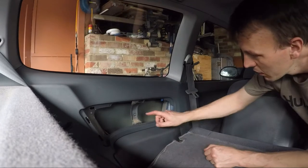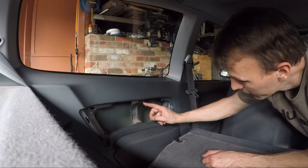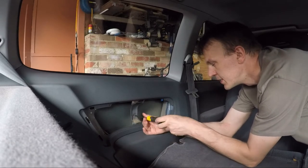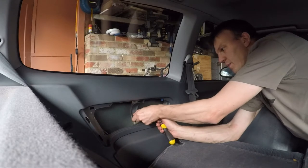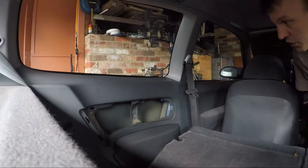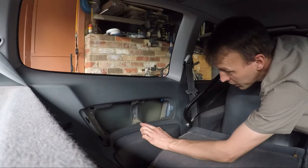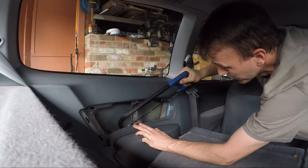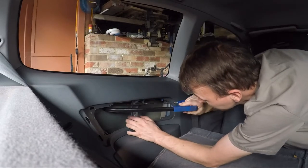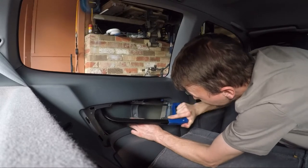The difference between the base model and the upper model — the one that has speakers — is the upper model one doesn't have this bit in it. So what I'll do is undo this screw like that, and what I did on the other side is — you need these tab bits, you can see that one's broken — so I'm just going to cut across using a hacksaw and try to leave the tabs intact.